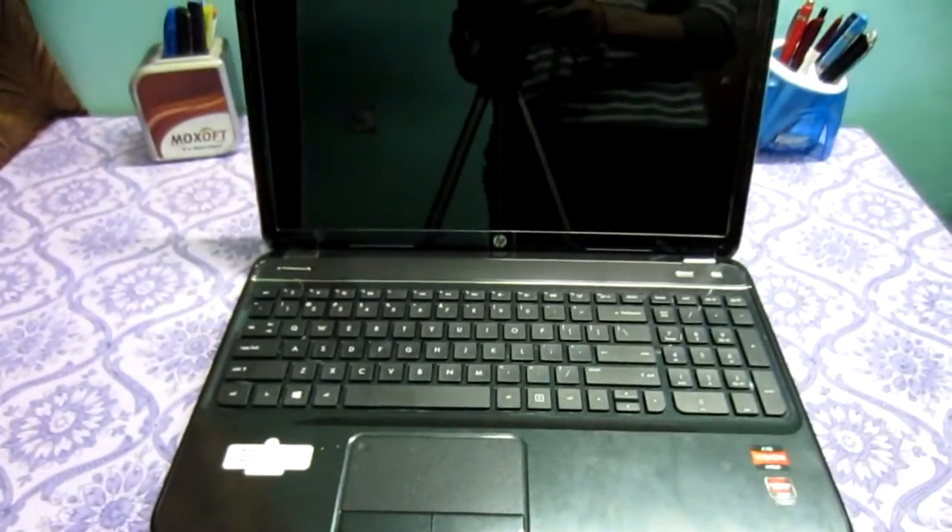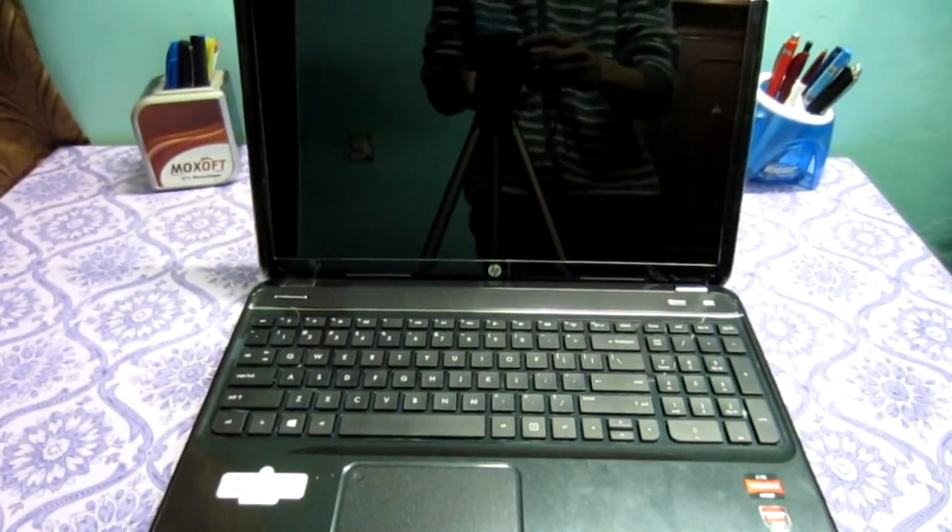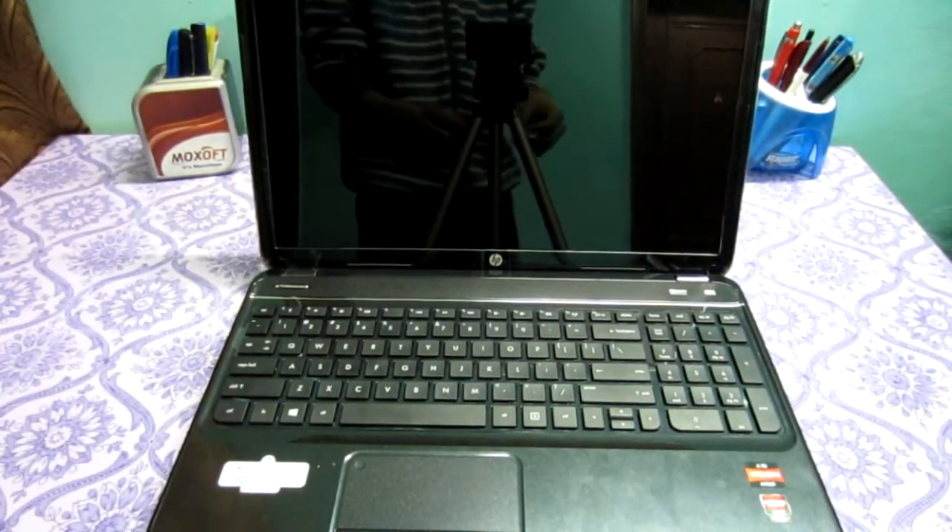Now let's fire it up and see how much time it takes to boot. I'll just bring my watch here to time it.